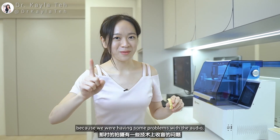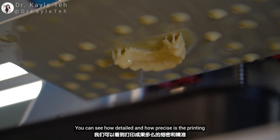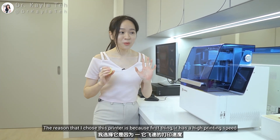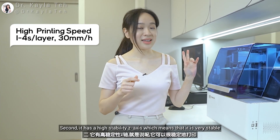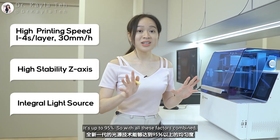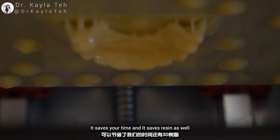Welcome back — today is a brand new day because we were having some audio problems, but this time I'm going to make the explanation even better. This is the outcome of what we printed — you can see how detailed and precise the printing is. The Pionex DJ89 3D printer has a high printing speed, a high-stability Z-axis, and an integral light source that is uniform up to 95%. With all these factors combined, you can decrease the failure rate of your printing — a higher success rate saves time and saves resin.